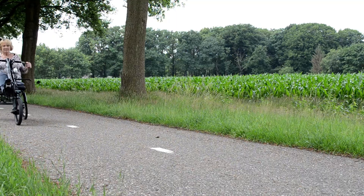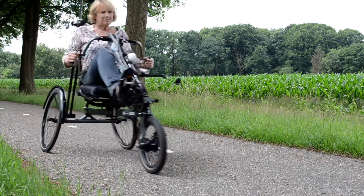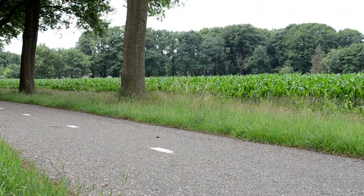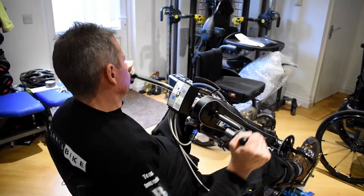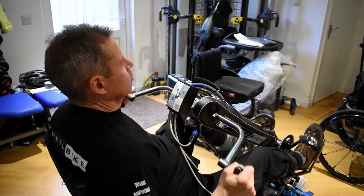The Birkle Bike Pro is a combination of a hand bike and a tricycle. This bike can be driven by the power of both your arms and your legs. The Birkle Bike Pro is especially suitable for people who have difficulty walking and cycling.